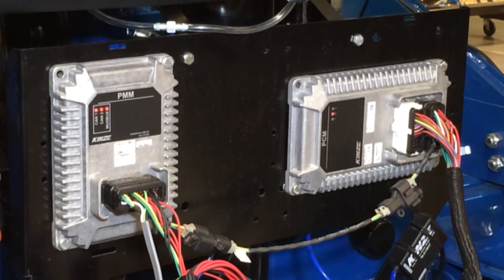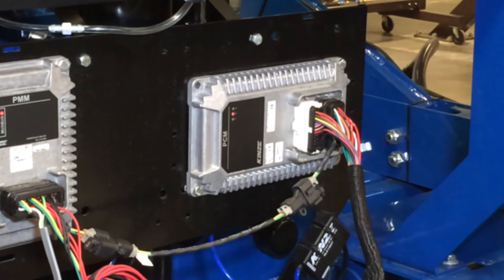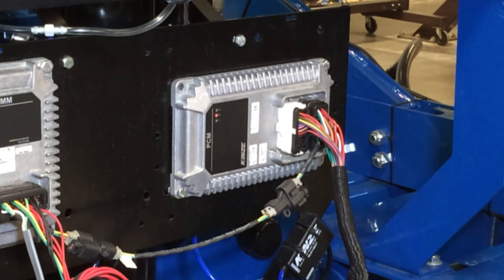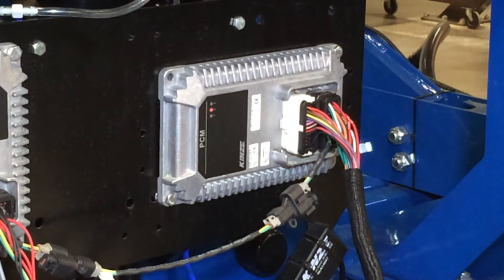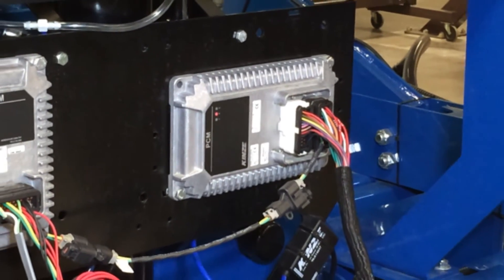On the right side we have what we call the product control module, or PCM. The PCM is only on the planter if we are controlling a product — specifically hydraulic drive or electric clutches. If we are a ground drive planter we would still have a PCM to control our clutch sections. The PCM controls hydraulic drive and clutch sections, and it reports to the PMM so we know which sections are shutting on and off correctly. That information is then sent to the display in the cab as shown on our bar graph.